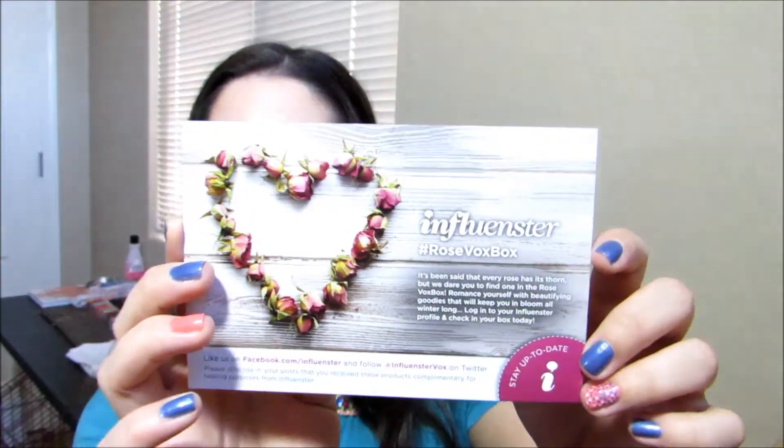The card right on top here says that it is the Influenster Rose Box with this cute little rose wreath going on here. And it lists the name of the products as well as the prices of them, and I'll try and remember to reference back to this.